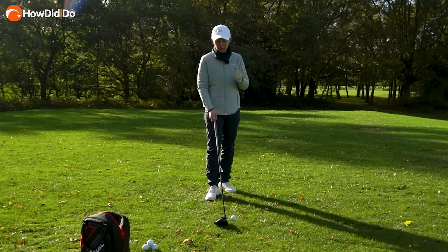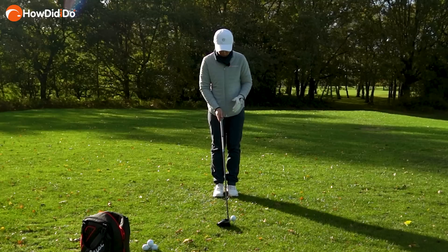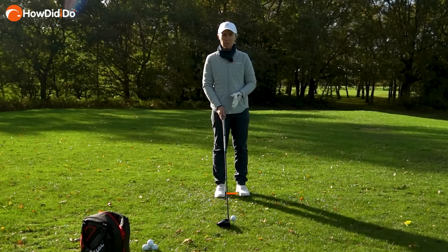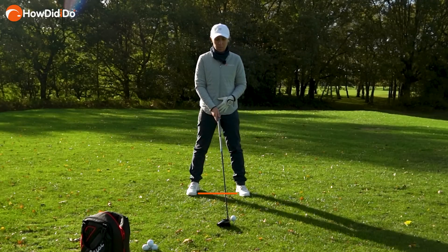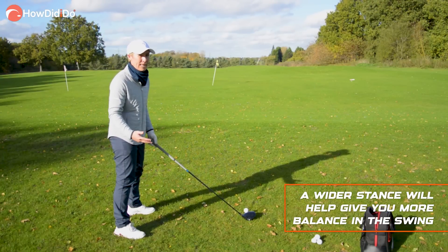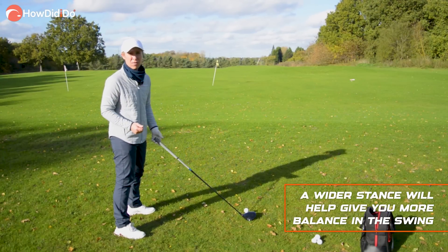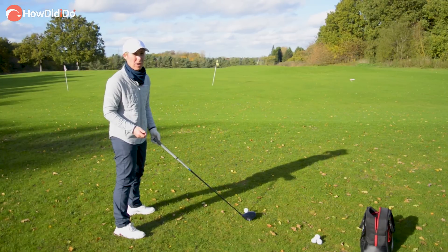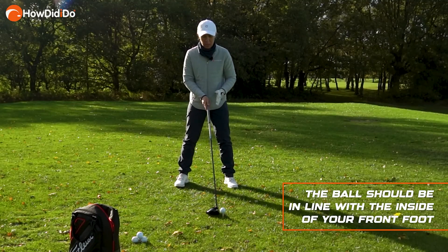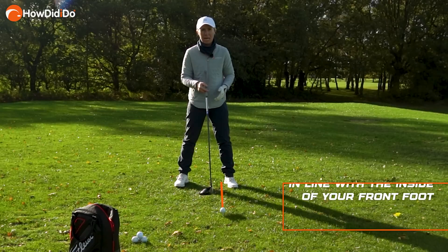First things first is the stance. Best thing to do is put both feet together, and with your front foot take a small step and with your back foot take a big step. This is the longest club in the bag, so a wider stance gives you more balance, because sometimes it can feel like the driver is swinging you rather than the other way around. That ball position then becomes towards the front, so it's just inside my left heel.